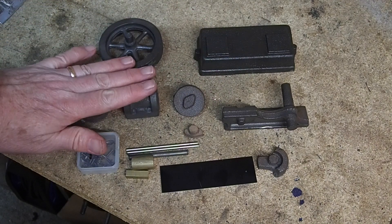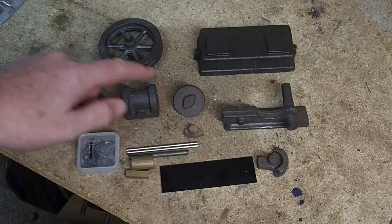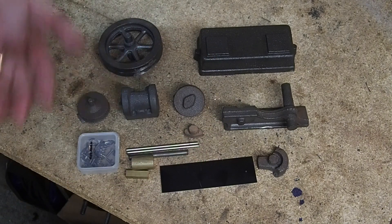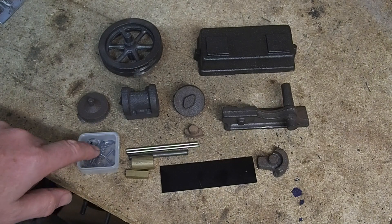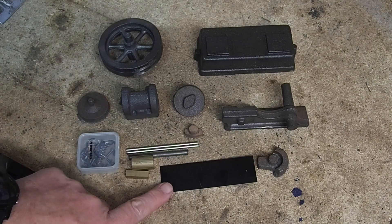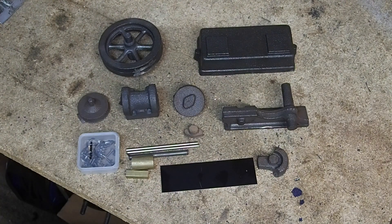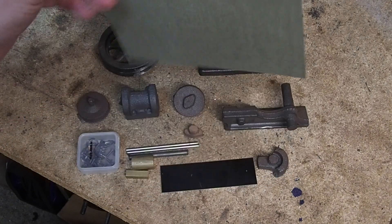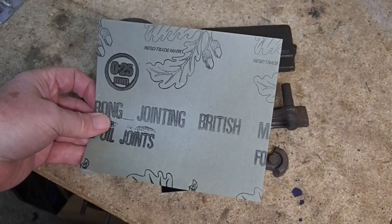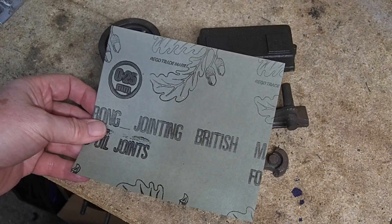This is the contents of the kit. The main parts of the engine are cast in cast iron, actually all quite nicely cast. Then we've got the fittings kit, a bit of bar stock, the cylinder lagging. Lastly, there's a sheet of jointing paper — nice British jointing paper. Makes you proud to use that.